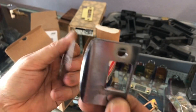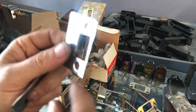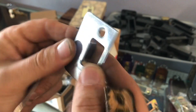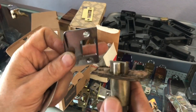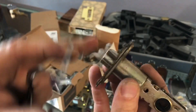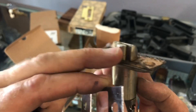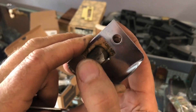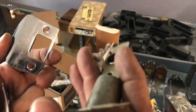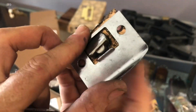One more thing about that lip: a lot of people — even some locksmiths — say you're supposed to bend that lip if your door isn't catching right, calling it an adjustment tab. It's not an adjustment tab. What that lip does is push down the dead latch when you close the door, so you can't use a credit card to open it. A lot of homes now have really thick rubber weather stripping, so when you slam the door the whole thing compresses in and it pretty much nullifies that.